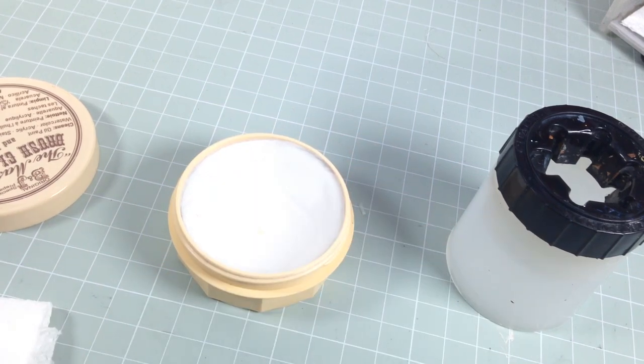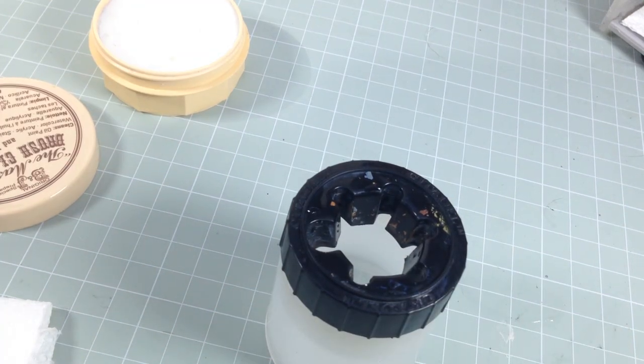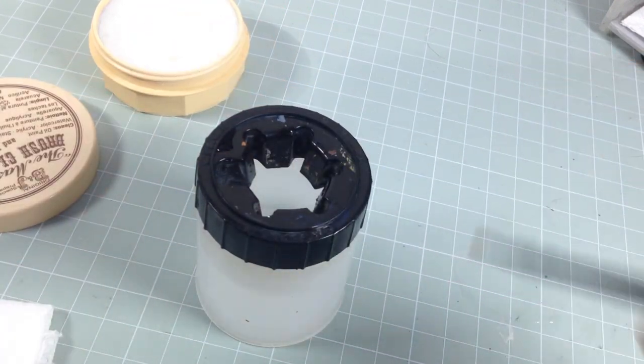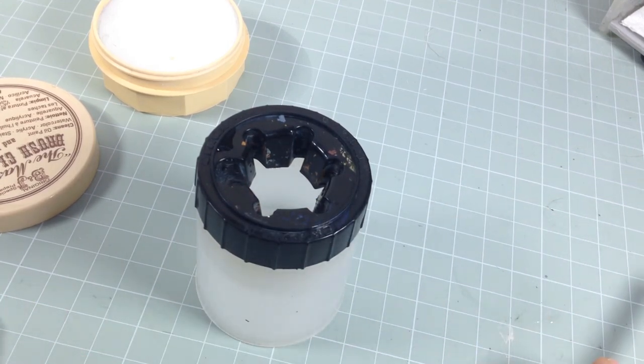Get yourself into a routine: when you finish painting for the day, always clean your brushes. This is especially relevant if you're using water-based paints like Citadel or Vallejo. What you tend to do is paint, rinse your brush off, paint some more, rinse a few times on your tissue, and put the brush to one side. That gets some of the paint off, but not all of it.